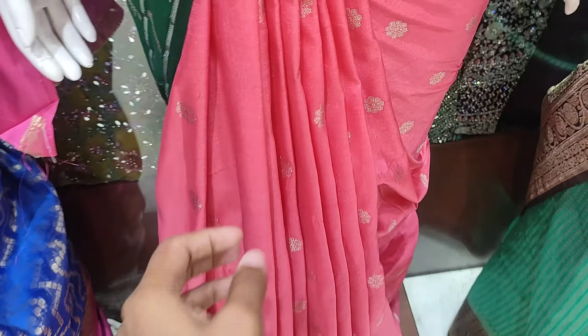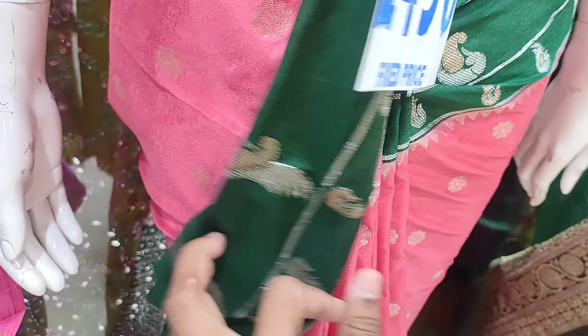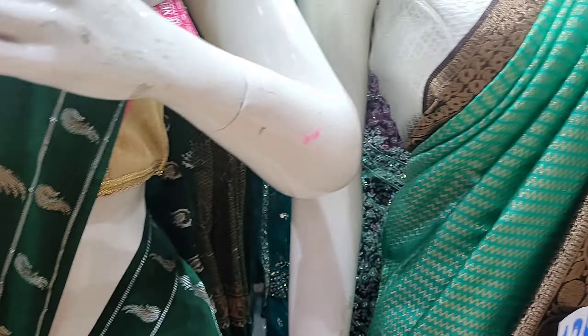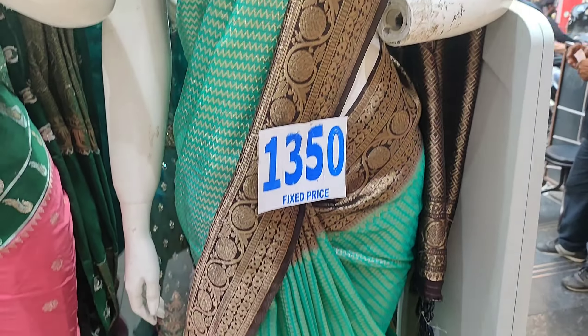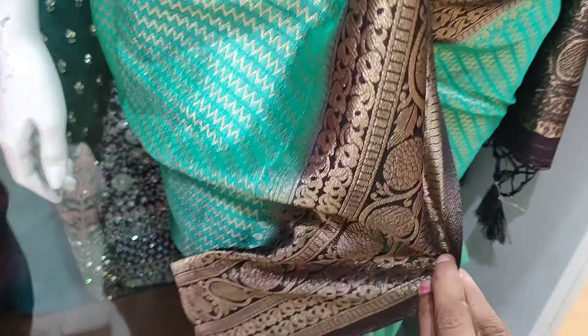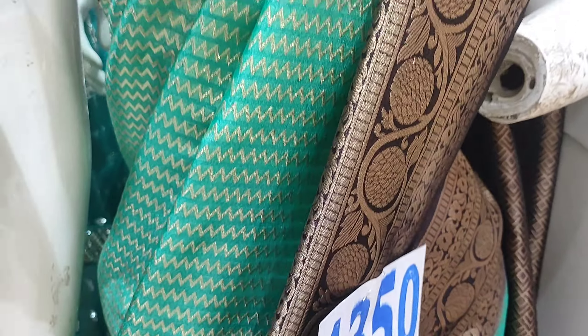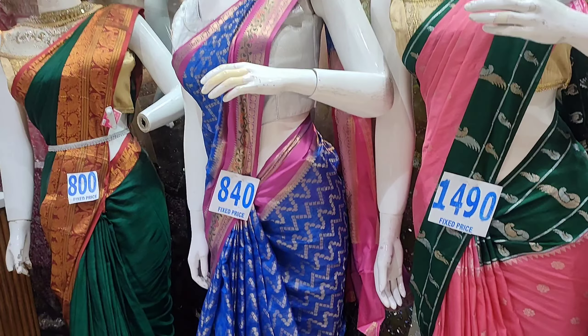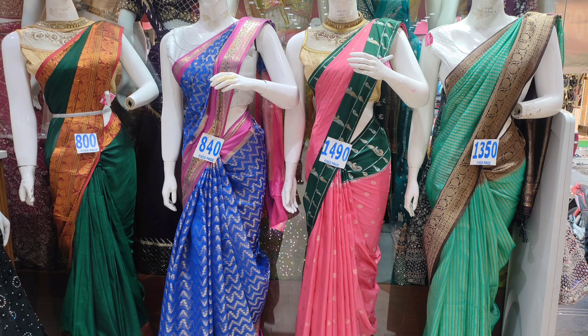The saree has a paint design. The saree price is 1490. There is a blue color saree with a brown border. Another saree with a paint design is 1350. There are many collections in this model. Friends, if you are watching the channel for the first time, please do subscribe to the channel.